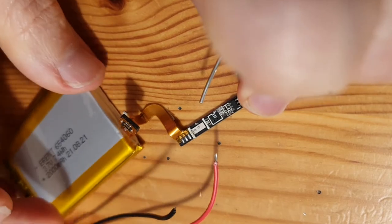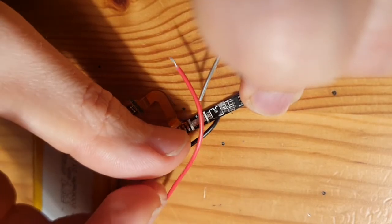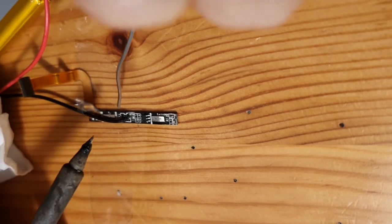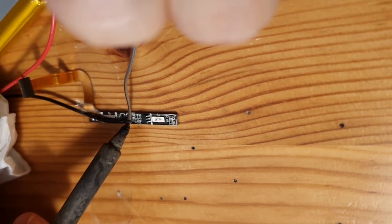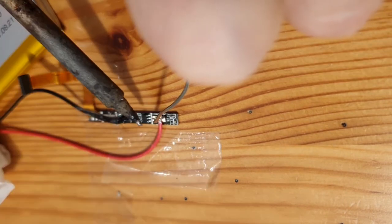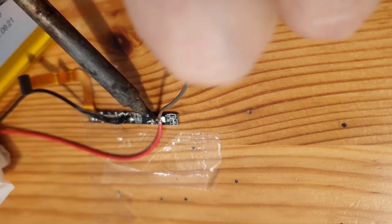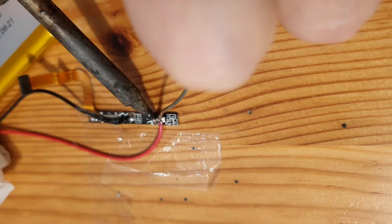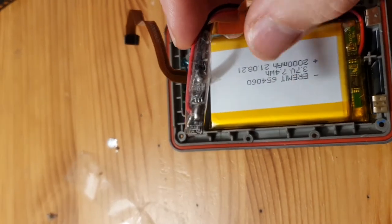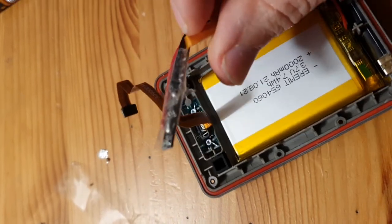I could actually use a third hand here. I'll glue the cable in place first with adhesive tape — once more adhesive tape saves the day. I scratched away the contacts next to the one I'm soldering, just to make sure. Now it's all wrapped up in adhesive tape — nice and clean, sort of.